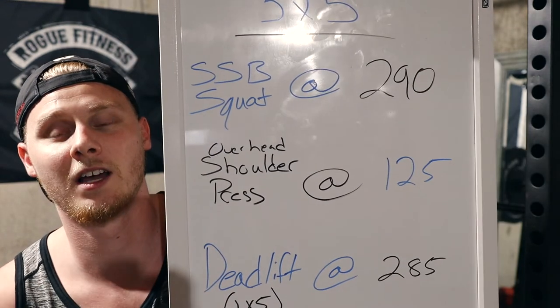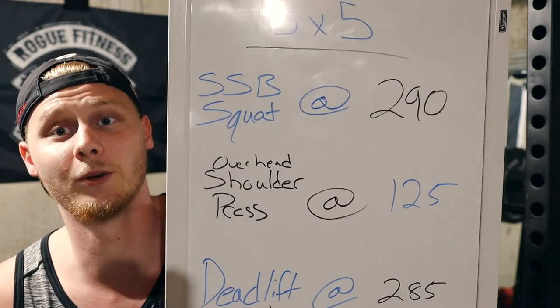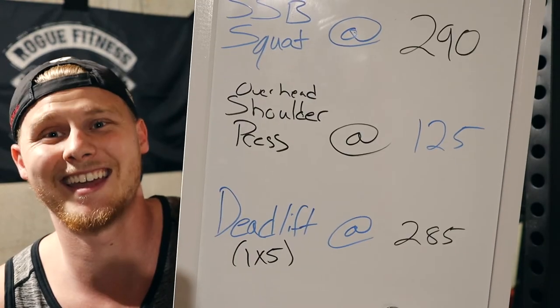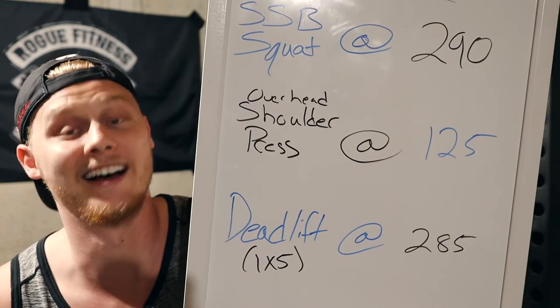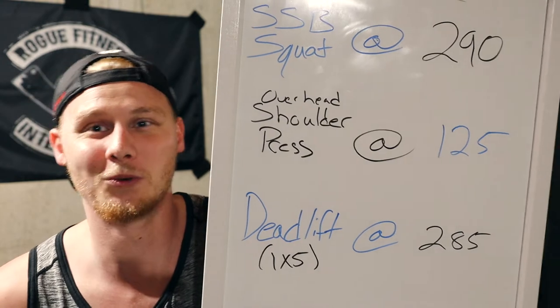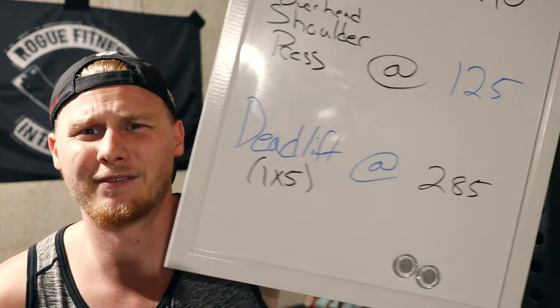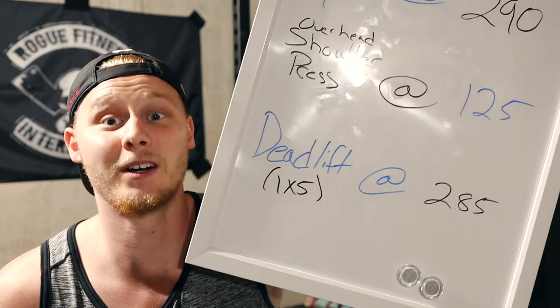So today we've got squats with the Elite FTS Squat Safety Yoke at 290 pounds, overhead shoulder press at 125 pounds — we're still working on some shoulder issues so we'll move up next time — and finally, deadlift at 285 pounds. We're going to get to it.